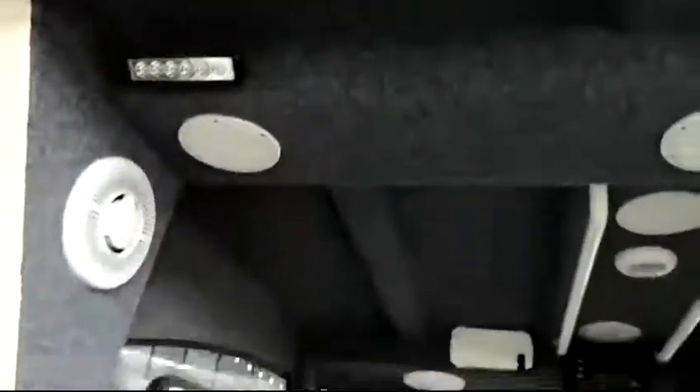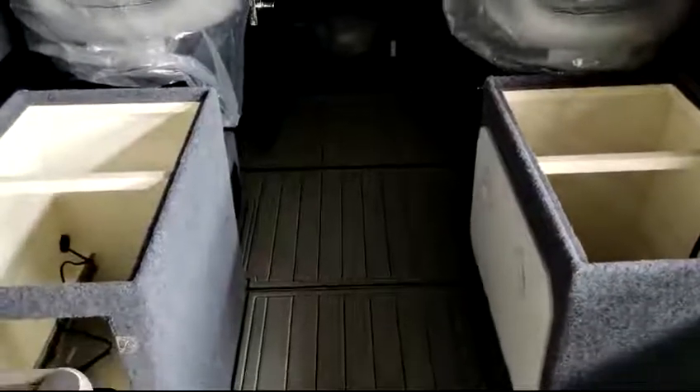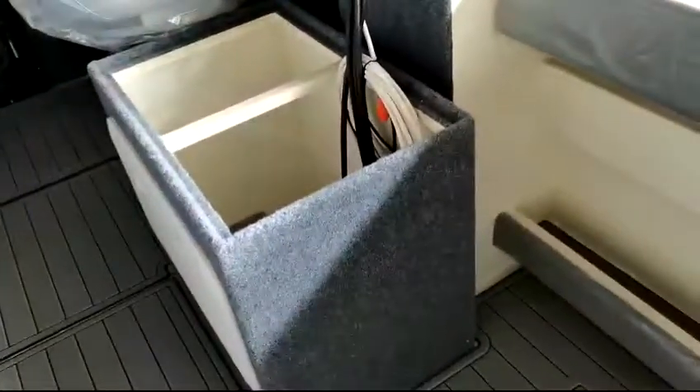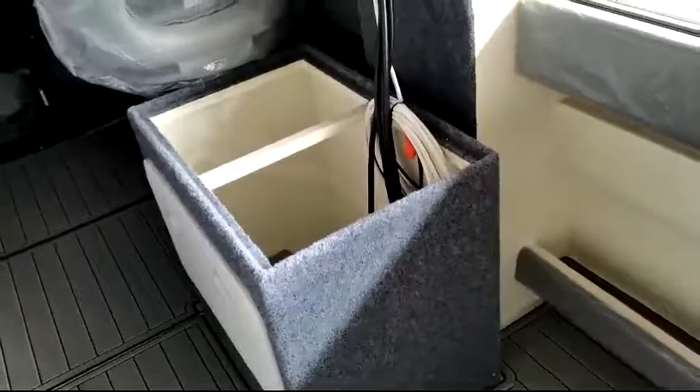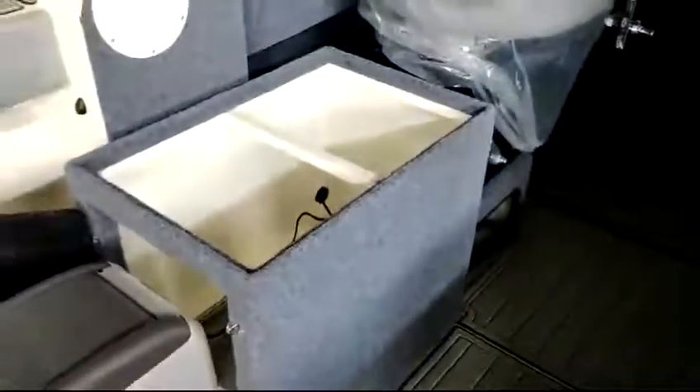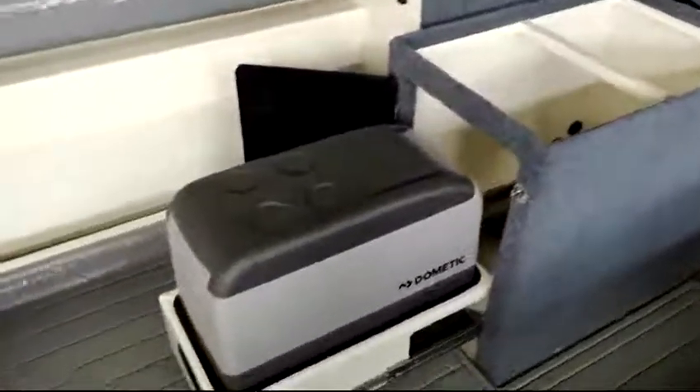There are two deck lights. Behind the driver seat there are two passenger seats, one is with the storage box. On top they will be filled with cushions — not installed yet. This side will also be installed with cushions.